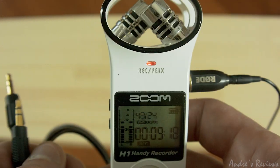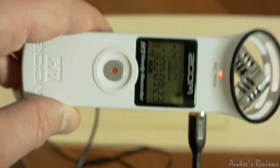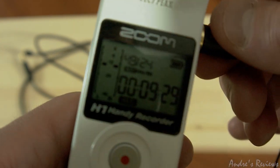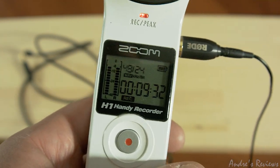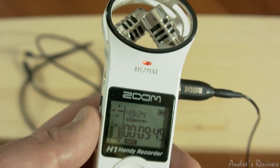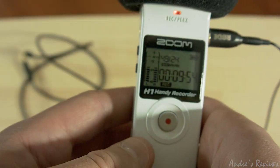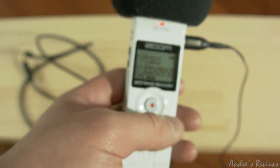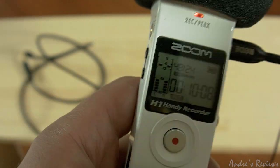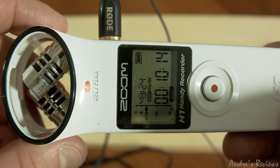So to sum up: the Zoom H1 is a very nice, lightweight, cheap, semi-professional recorder that also looks quite nice and fits in your pocket. It comes in different packages on Amazon — mine came with some accessories, including a furry windscreen which can be useful in windy weather outdoors. That's it guys — a review of the Zoom H1 microphone, stay in touch.